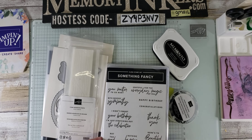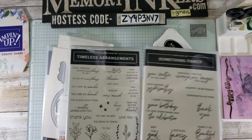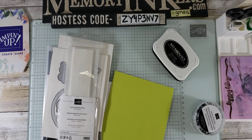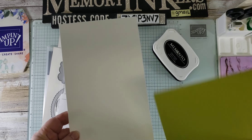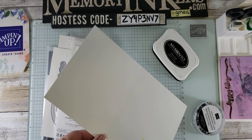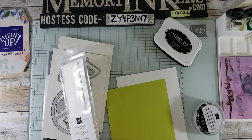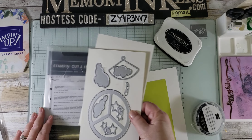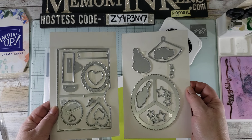We're going to be using two different stamp sets — Something Fancy and Timeless Arrangements — but any sentiments that fit this project will do. You'll also need some brads, cardstock to match whatever designer series paper you're using. I'm using Lemon Lime Twist. The base is going to be thick Basic White. You will also need some foam adhesive strips and this awesome die.